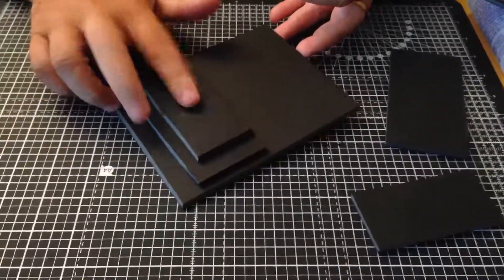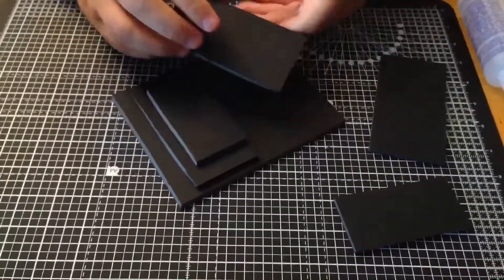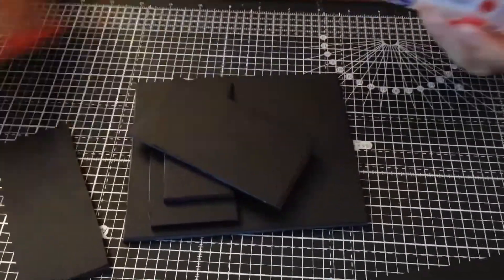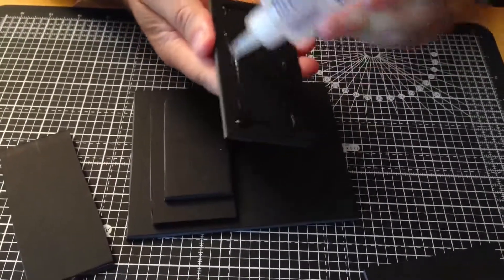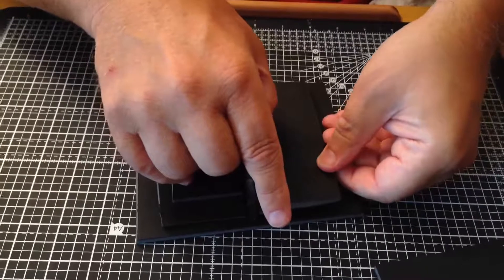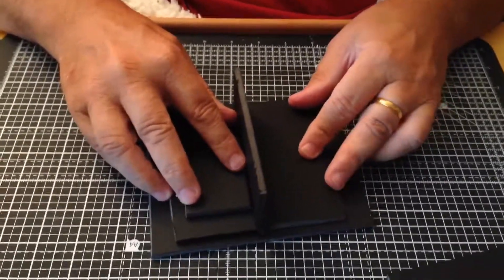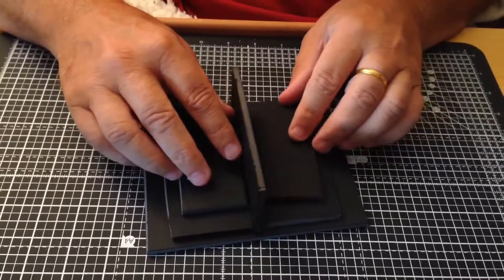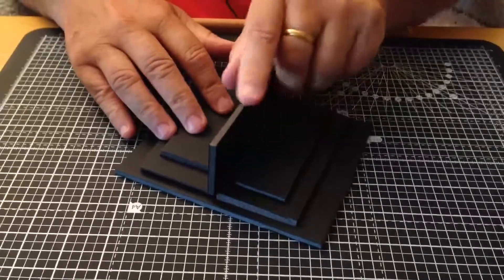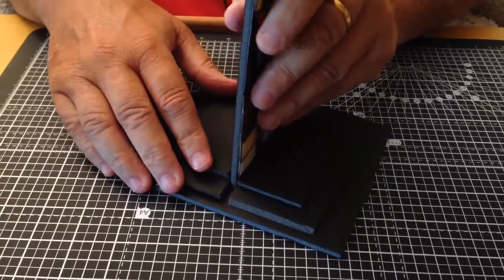I've stuck these two together. Now I've taken a scrap piece of the same board — the same thickness as the cross — and I'm going to use that as a spacer as I stick the next two bases down. Put a little bit of glue on the back, place your piece of board in between so you know the cross will fit in there perfectly. Push it right up, make sure it's standing upright, and let the glue set. Put the next one on, leave that in between, and when it's all dry you should be able to fit your cross inside and it will stand up.